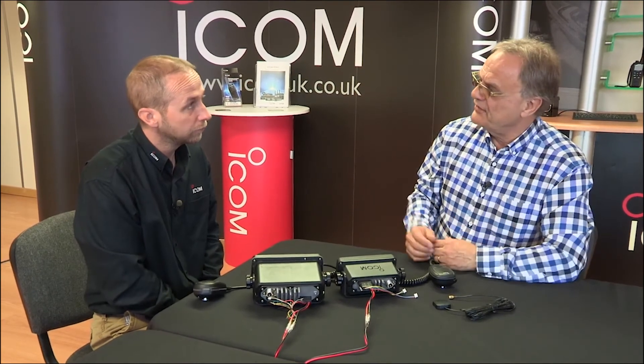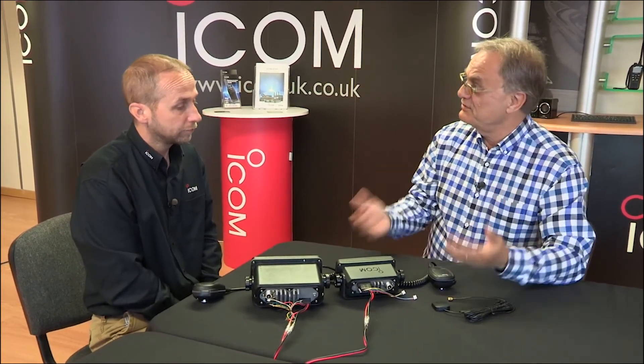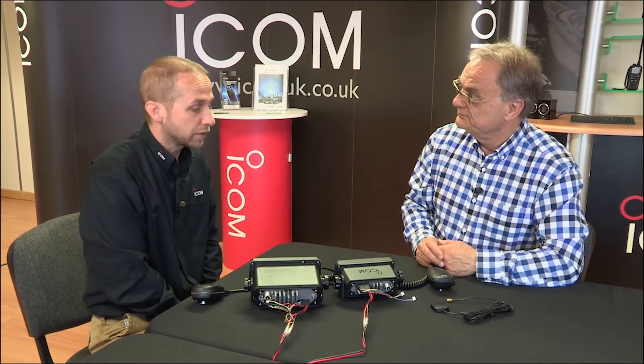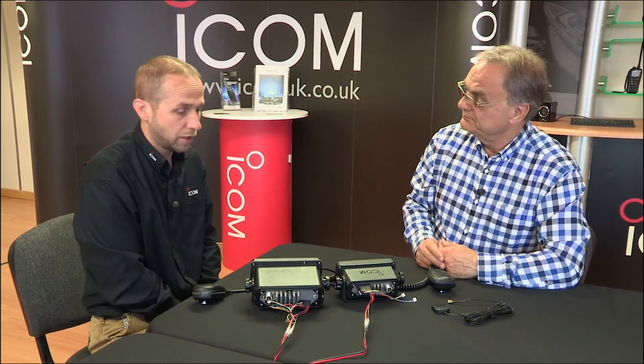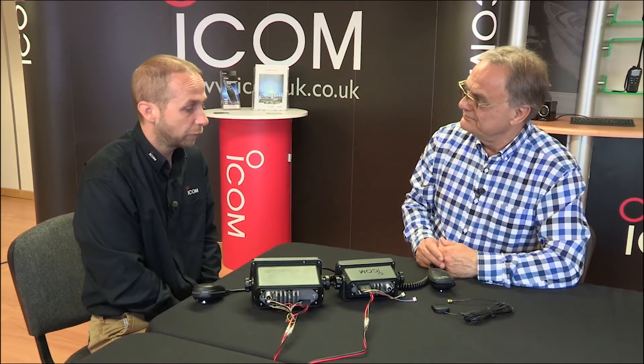Interesting to see how the ICOM range of radios is constantly evolving. It is — we try to react to market needs as much as we can and it's forever changing. So there we are: ICOM's new baby, the IC-M330GE, is available now from all ICOM stockists. And of course, if you want to find out more about it, just go to the ICOM website.